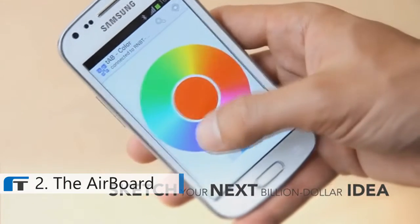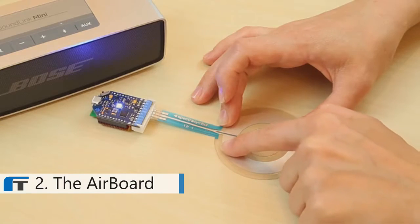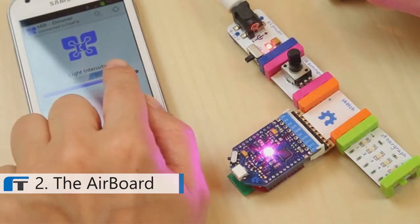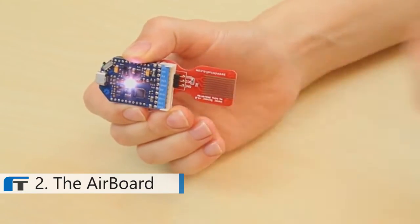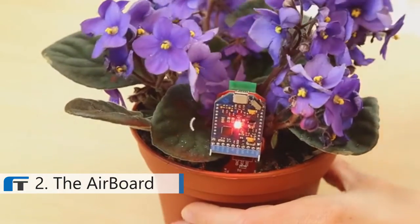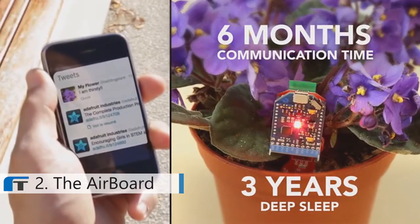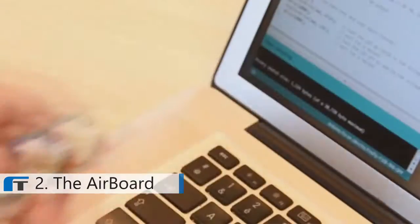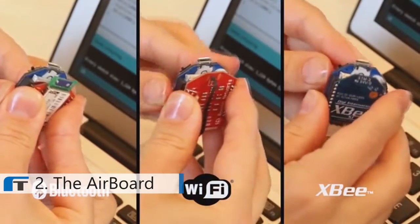The AirBoard is wireless-friendly. It is compatible with all certified Bluetooth, Wi-Fi, and XBee shields on the market, and is also ready for upcoming wireless radios. You can control it from your smartphone, or directly connect it to the web. It's your choice. Just pick up the wireless shield that best suits your application, and you're ready to go.